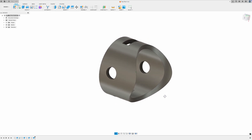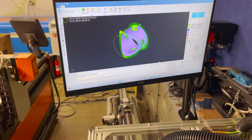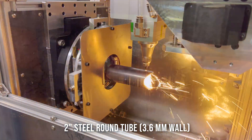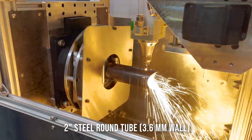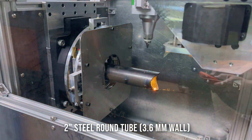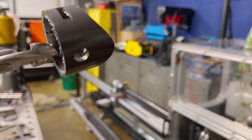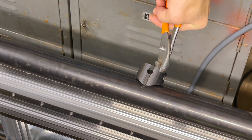I modeled up a quick test part for round tube with a few features. I set up a test file — let's give it a try. I was able to pop out the features — looks pretty good. It looks like I needed to cut that a little bit wider; it won't quite seat nicely to weld.